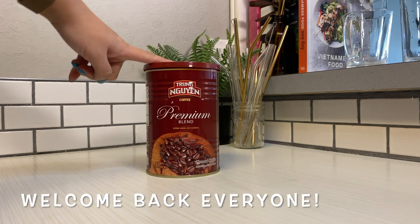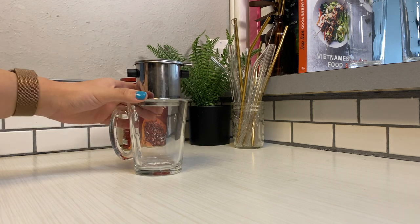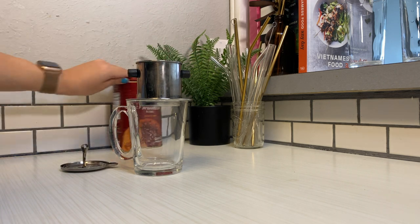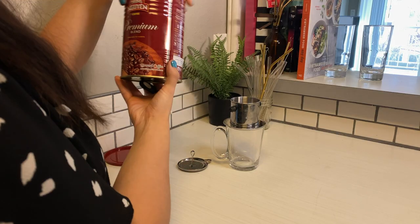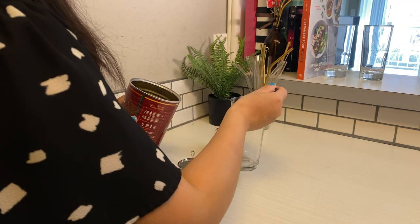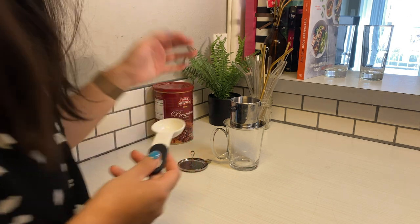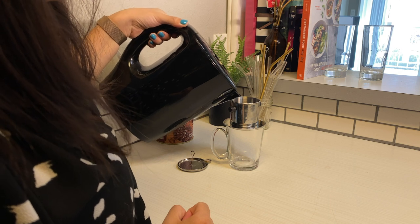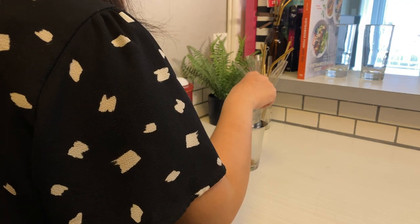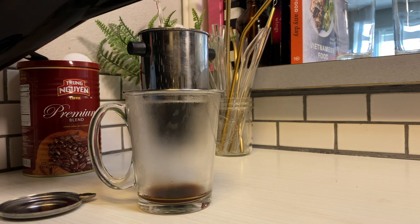Welcome back to my channel everyone! Today it's all about coffee. I am making two types of coffee drinks that are super popular in Vietnam. I have tried one of them, and the other one is my first time making it. Vietnamese coffee is all about that sweetness, that bitterness, but also that wonderful aroma and richness. Today we're making cafe chung — Vietnamese egg coffee — and also sư chú cafe, which is yogurt coffee.